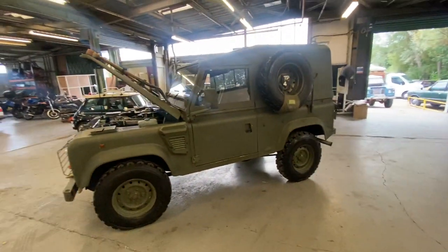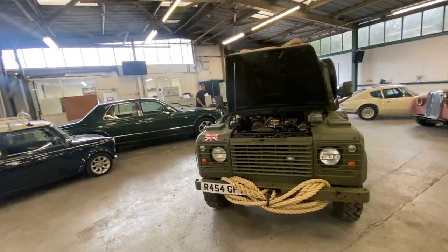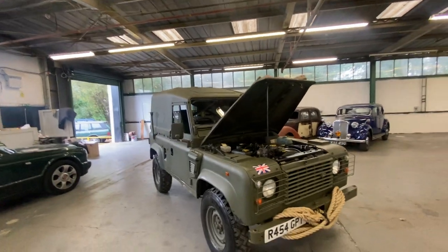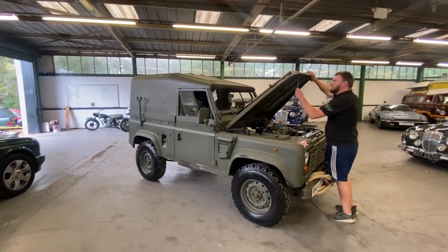It's a nice XMOD Defender — not silly money if you look at the reserve price on it online. Go to www.wbandsons.com and you'll see the full information list and all the spec on it there. You can't complain at that — 1997 Defender Wolf XMOD.